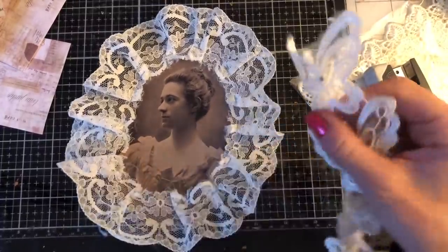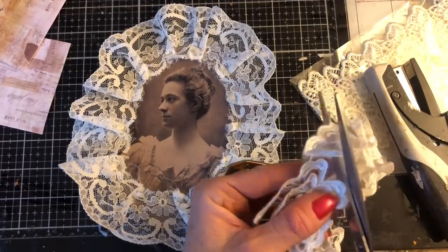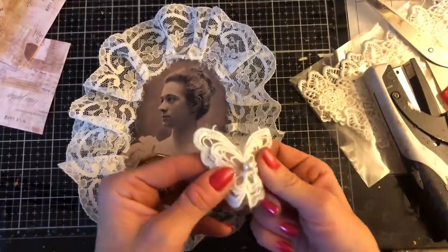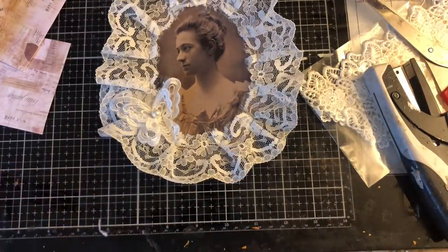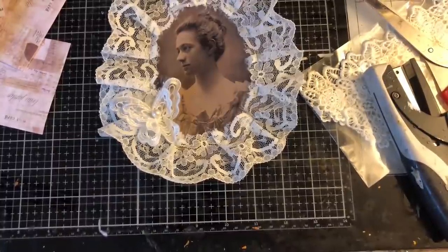Now I've got these butterfly trims. I received some of these in Happy Mail, which I really love. I think mine came from the Wish app. Oh my goodness, how yummy does that look? I absolutely love how that looks.